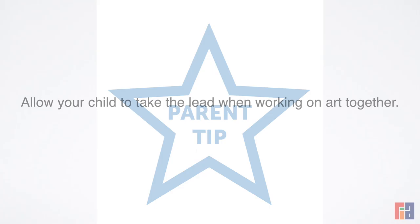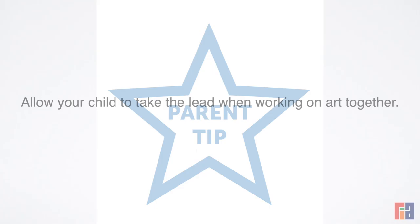Here's a quick parenting tip. Allow your child to take the lead when working on art together. Remember to encourage their ideas and perspective. Bye-bye until next time.